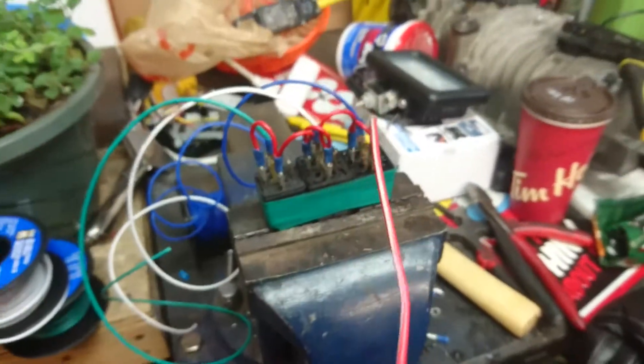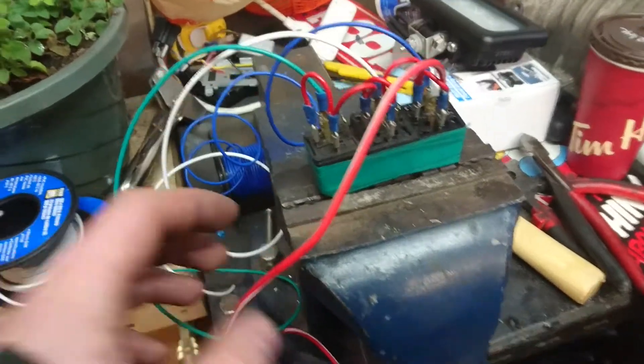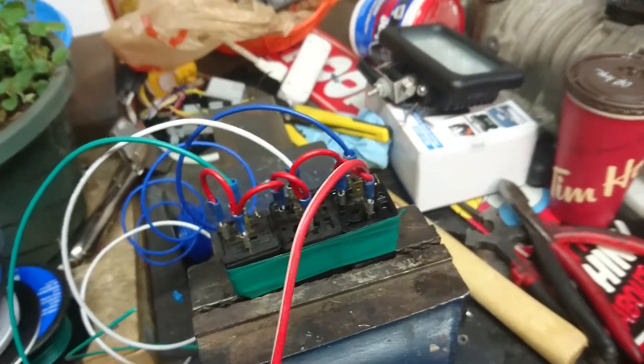Alright guys, so to quickly show you how I've made our positive trunk pin and door lock relay. The problem is our brain puts out negative triggers and we need positive.